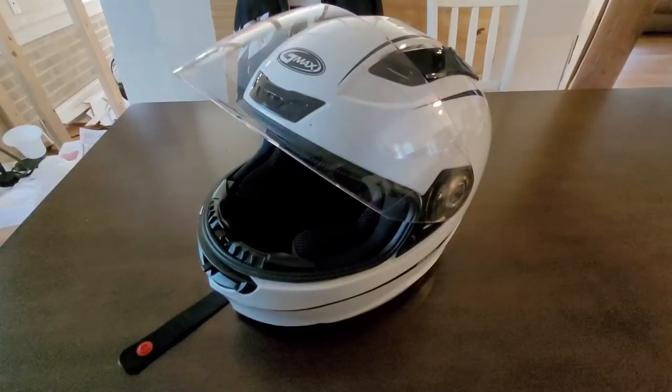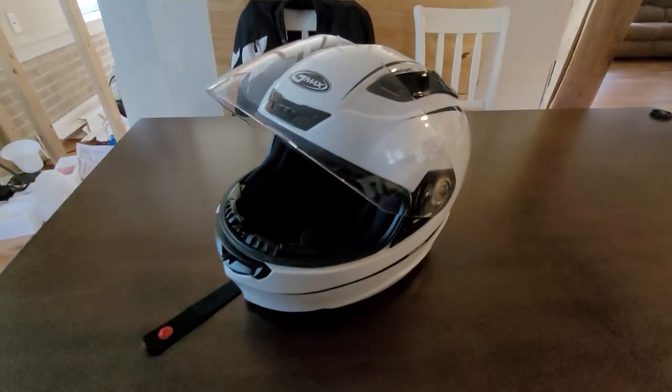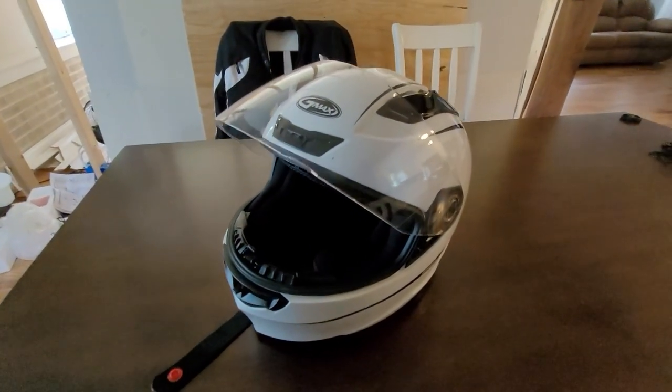Derek from Speed Exposure back for another video. Today I'm going to show you one of the best motoblog setups for a helmet. I got it laid across the whole table right here, so let's hop on it.